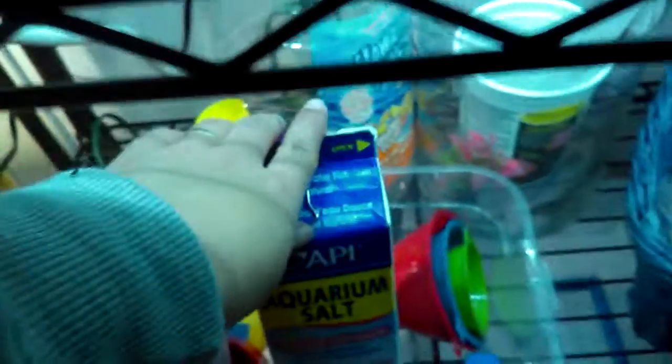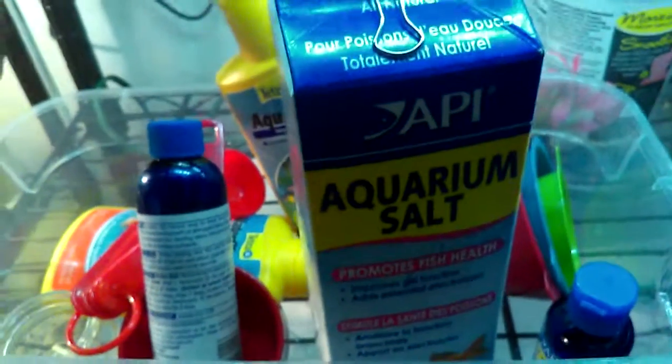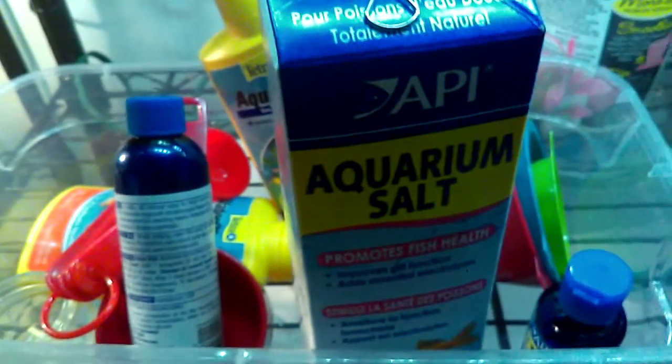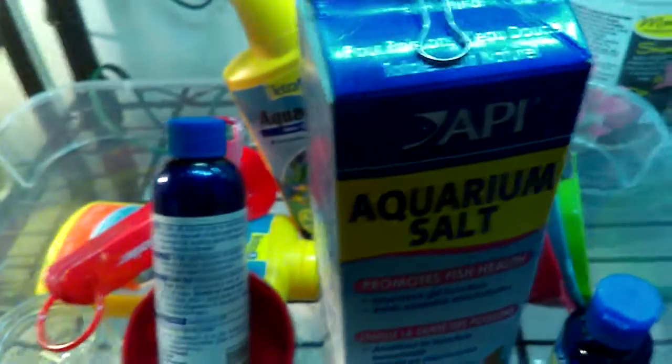That's why I always use aquarium salt in all of the tanks and all of the bowls, because I don't want any bad nasty bacteria living in the bowls or the tanks. I add about half a teaspoon in the half gallons and one teaspoon in the gallon bowls.